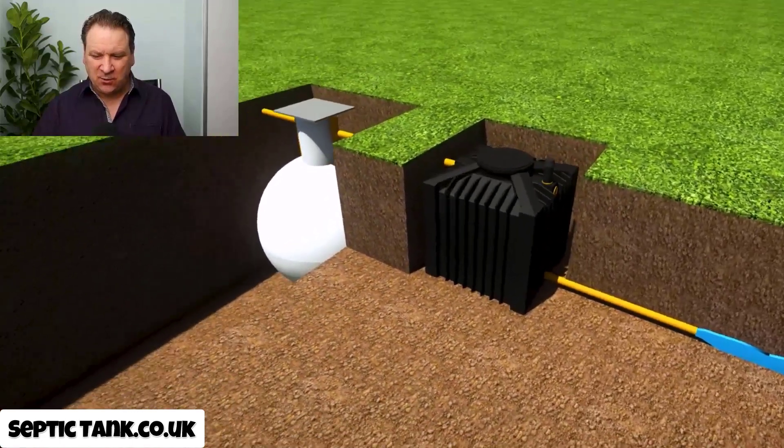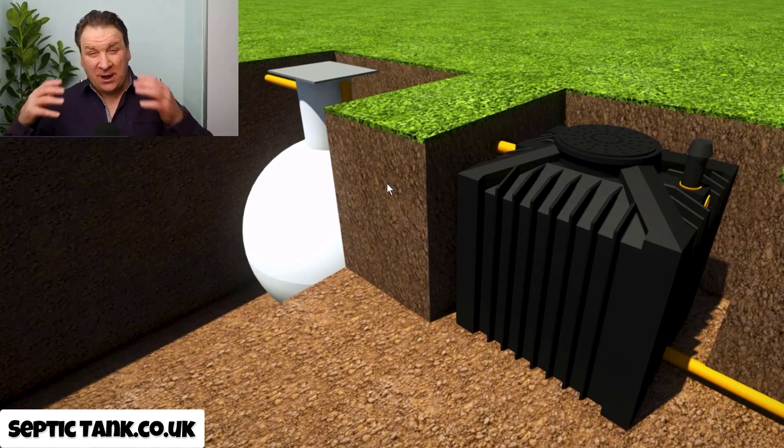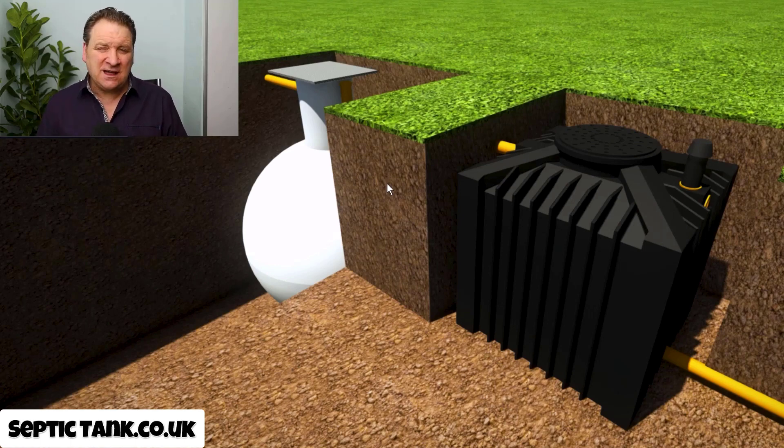These are quite a new invention in the UK. Although they've been available in Germany and Scandinavia for about 10 years, they've only been in this country for about two or three years. What's really good is that your builder can install them — just get someone good at digging, hire a digger, dig a little hole, and you can literally put them in within two or three hours.